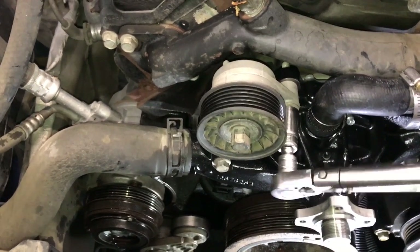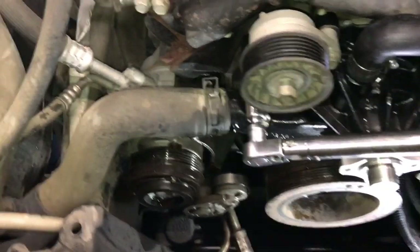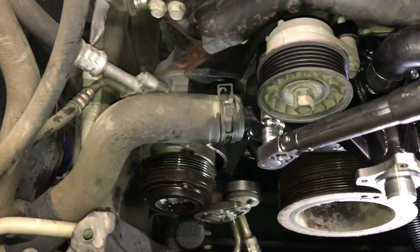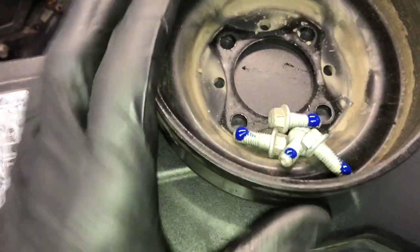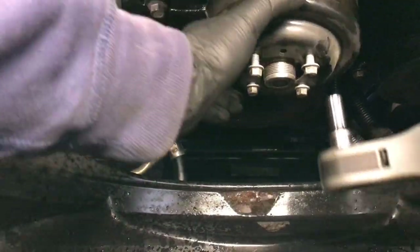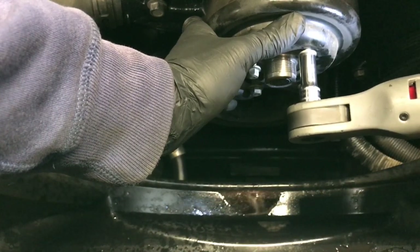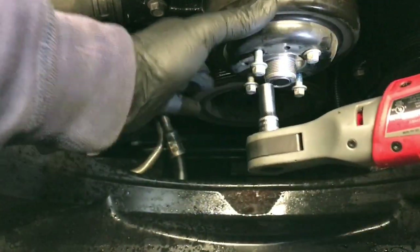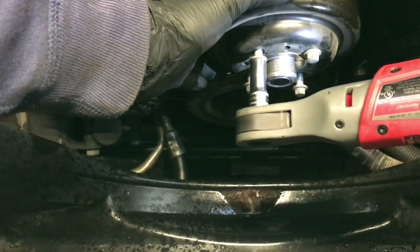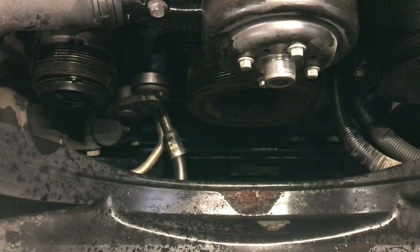Use a little extension to get on there with the torque wrench and tighten those down to 37 foot-pounds. Now bolt the pulley back onto the water pump — I put a little blue thread locker on those bolts too. Install the pulley and run the bolts down until snug using the ratchet. I couldn't find the torque spec for these so I just ran them snug.